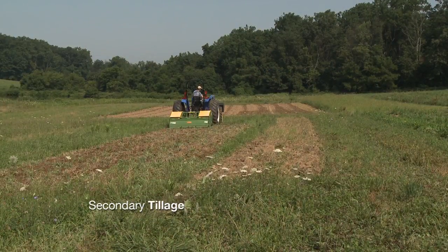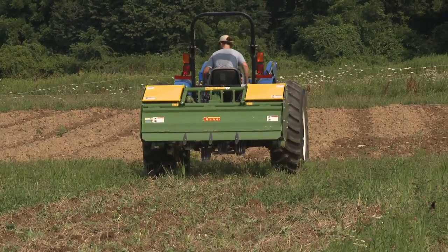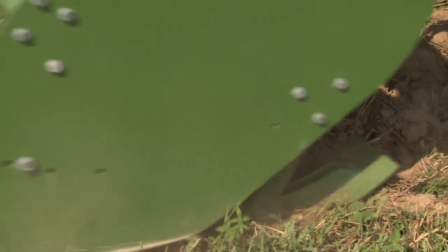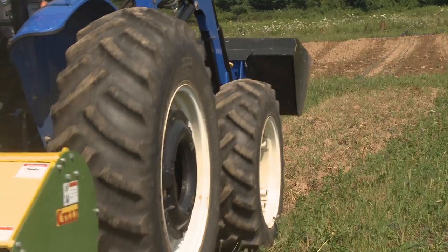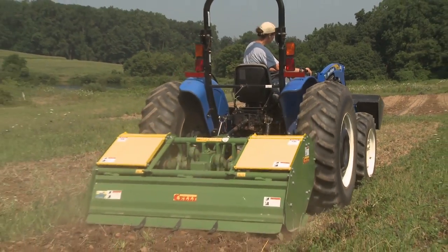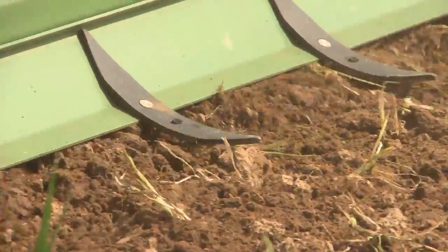After the initial pass with the spader, you're going to wait a week to even two weeks to allow your residue to break down, and then you'll go in for a second pass for your secondary tillage. On the second pass, you can lift the shoes up a little bit so that the spader is not going quite as deep. The goal is to create a finer bed for transplanting or direct seeding into. You may have to go in for a third pass if you're doing direct seeding and you need a finer seed bed.